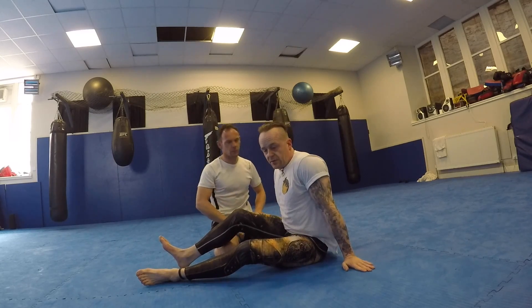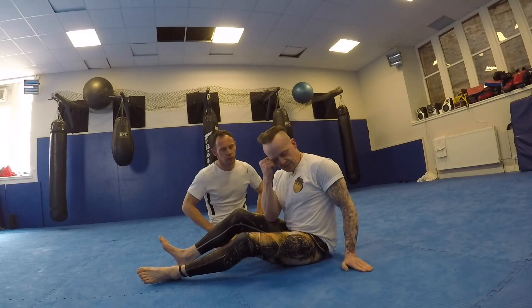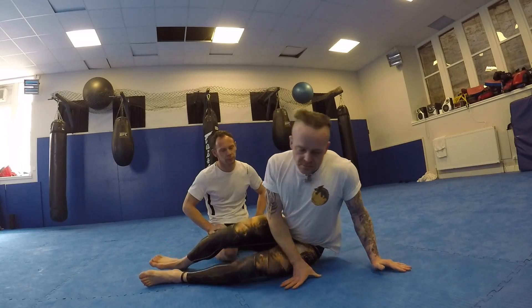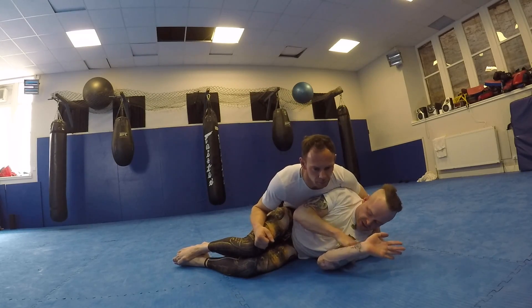We're going to go back to ridiculous side control attacks. This works — it doesn't look like it should, but it really does. I've gone to my 'everything wrong' side control.